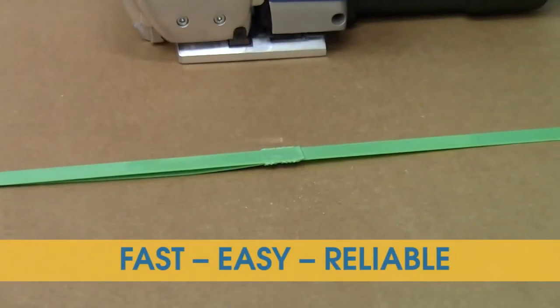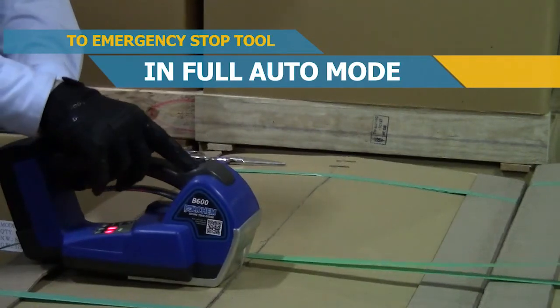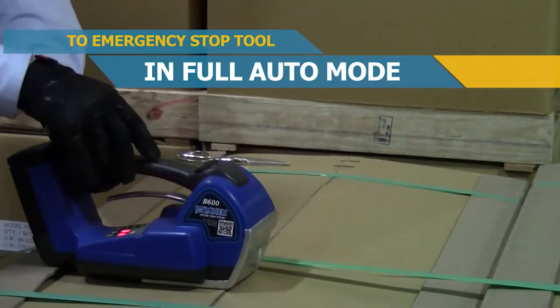It's fast, easy, and reliable. To stop the tool while operating in full auto mode, just press button number one or button number two.